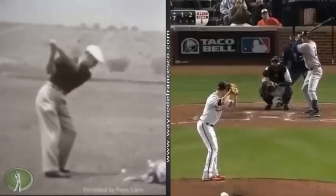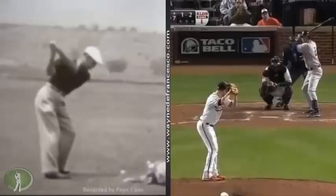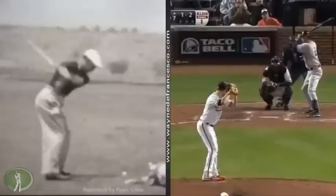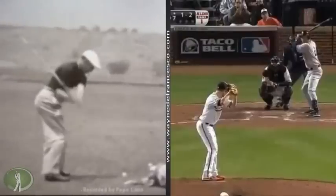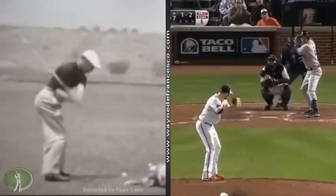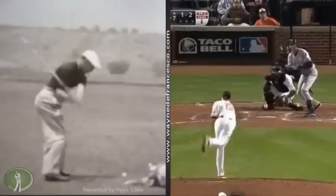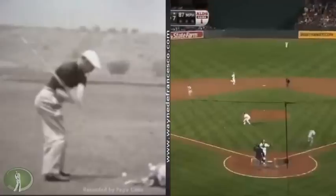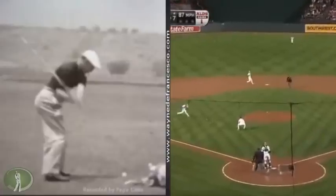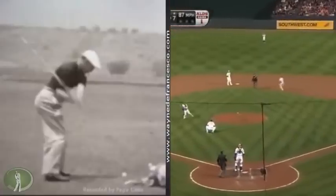Today we're going to look at one of my general instructions to players of all levels: think of the golf swing as a sidearm throwing motion. On the left here you'll have Ben Hogan — this is a swing from 1956. I think you'll see, as Hogan starts his motion, where he got his idea for a sidearm throwing.